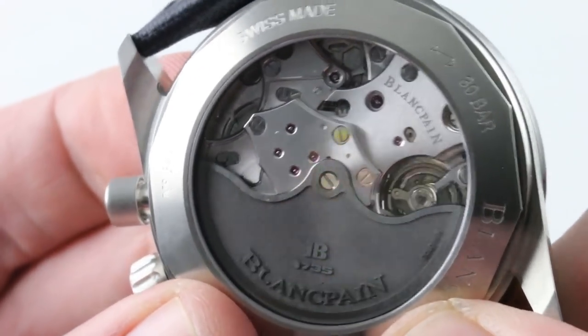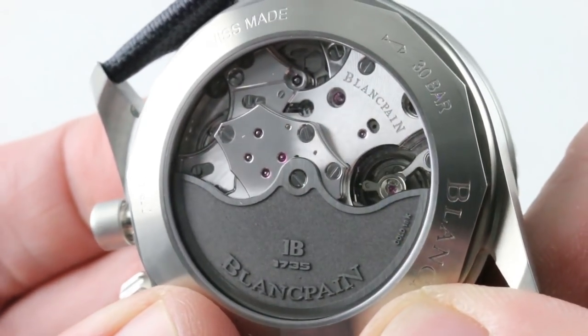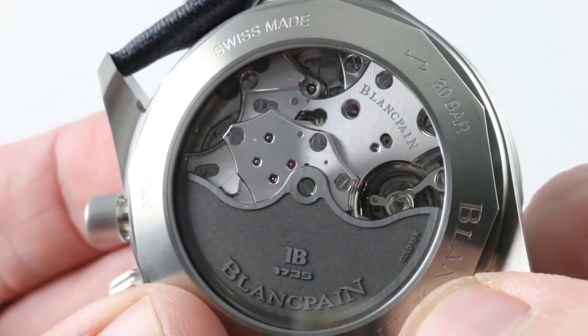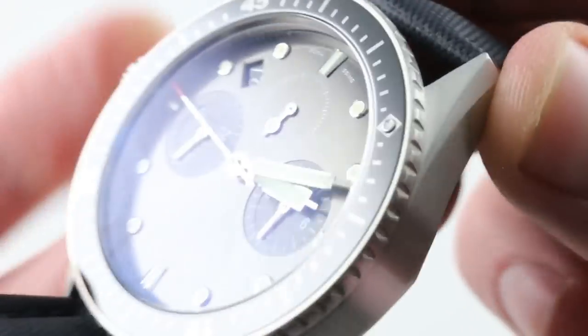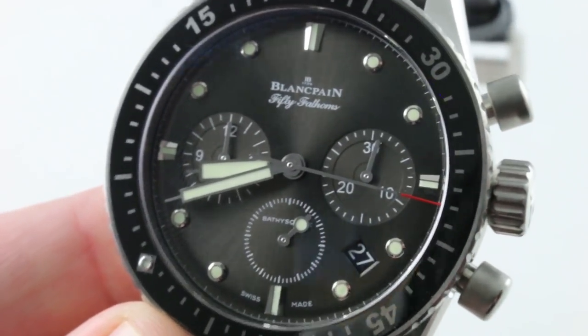Made for Blancpain by its movement manufacturer Frédéric Piguet, this is as good as modern high-horology chronograph calibers get. Set at over 6.6mm thick, it's also tough like a sports watch caliber should be. See this one and make it yours on TheWatchBox. And if the crown-guard-free profile of the Bathyscaf Chrono wasn't enough to win you by day, behold it by night. Important to note: this watch is adjusted in six positions versus the standard chronometer five — a supremely accurate watch and an easy one to read day or night. See it and make it yours on TheWatchBox.